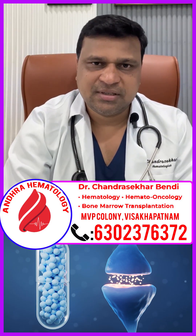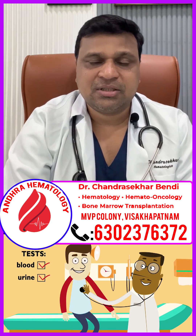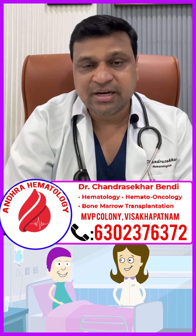Namaskar. In bone marrow transplantation, there are different steps. The first important thing is donor selection — who will be the best donor: brother or sister, or the patient's parents, or the patient's children.